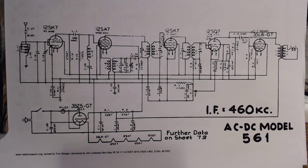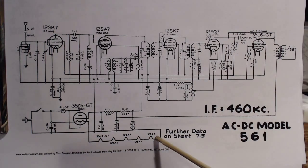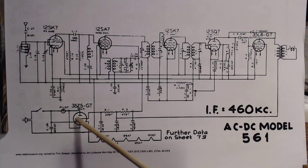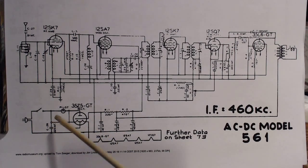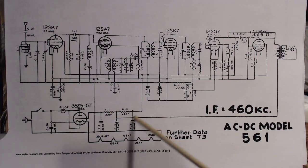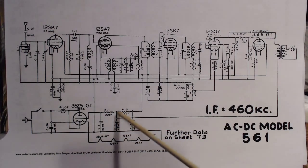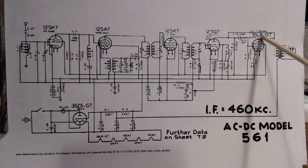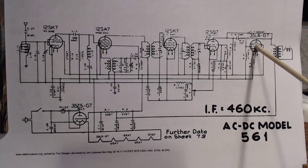Here's the schematic - let's get familiar with it. This is a fairly basic, straightforward radio. There are the heaters, all in series, which is why the radio wouldn't work in the first place - this one had an open in it. There's the pilot light, a couple of resistors in the filter system, and the high voltage takeoff going through the output transformer back to the plate of the output tube.